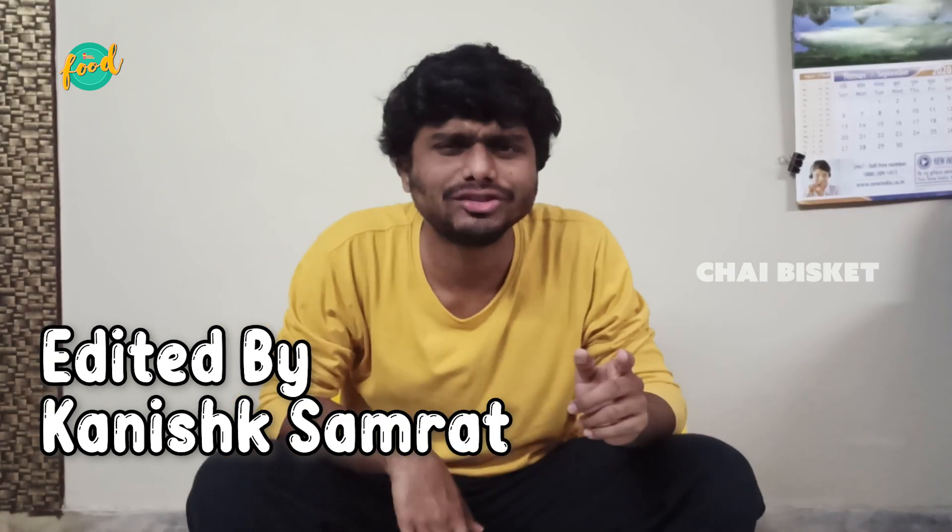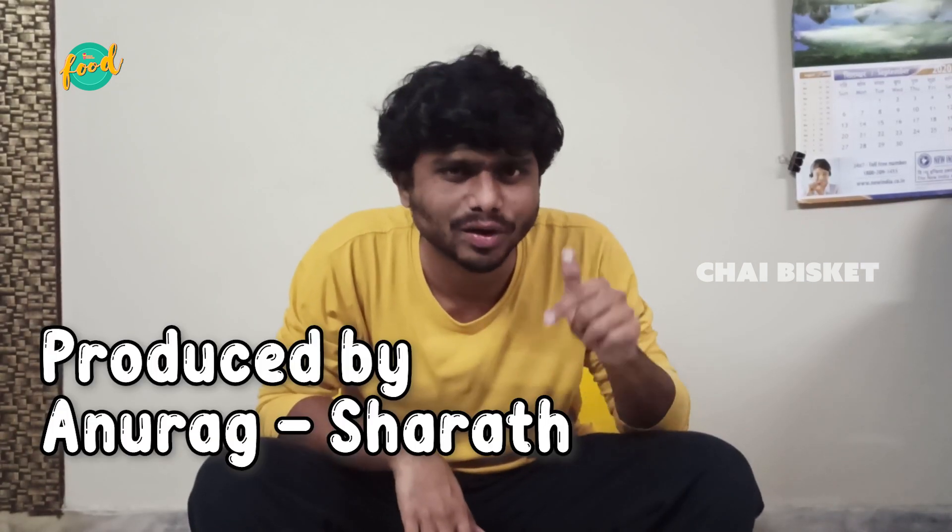If you like this video, like, share, comment, and subscribe. Please give me a comment on this video. It's so good!